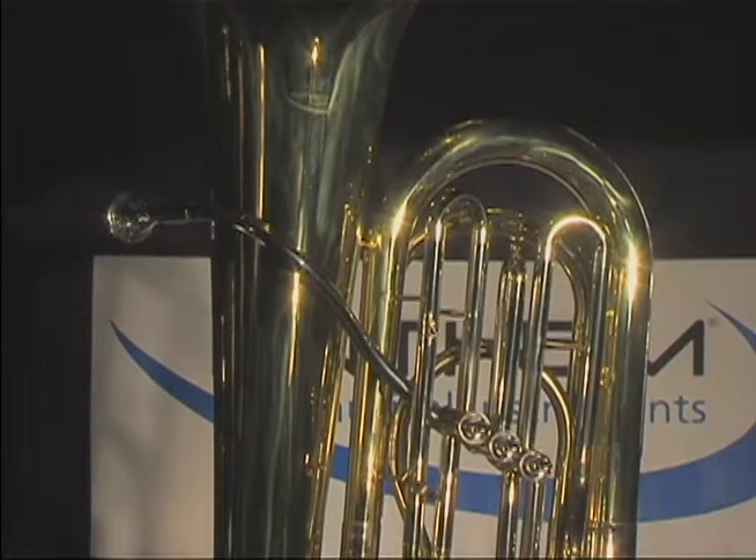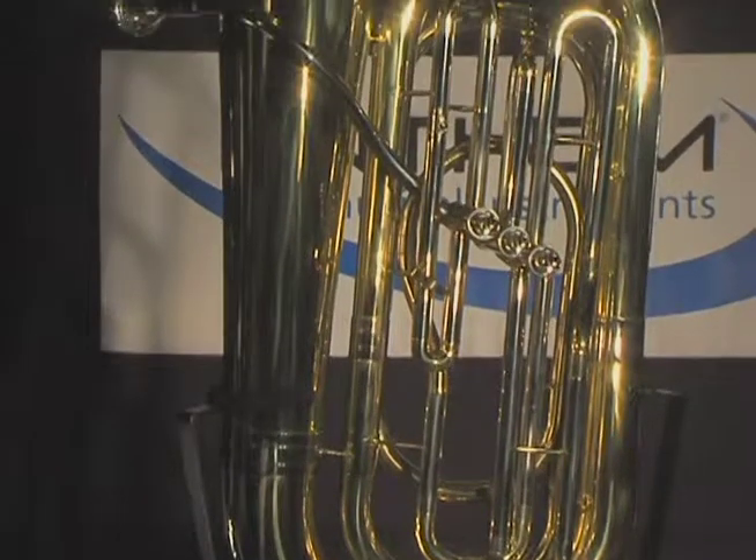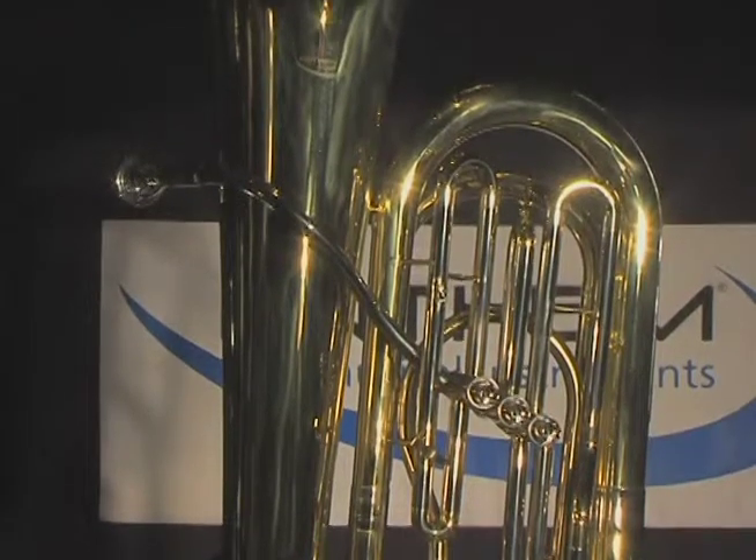The Anthem 3-Valve Tuba is a robust brass horn with a clear lacquer finish. It features a 630 bore, which is the standard in the industry for student tubas.